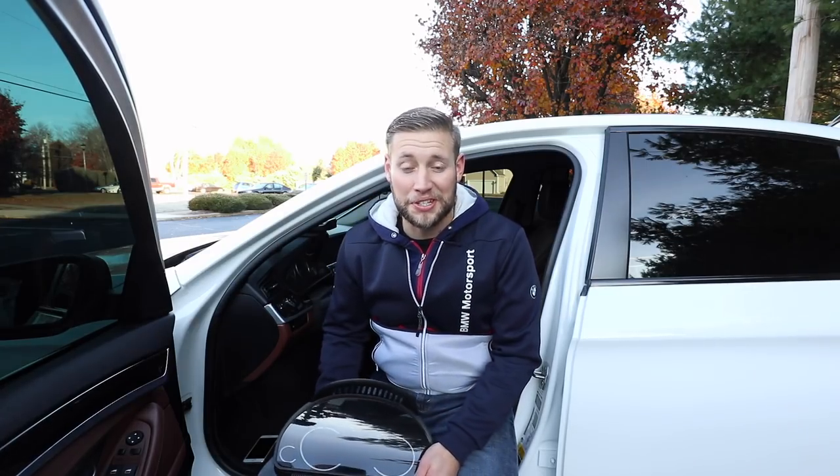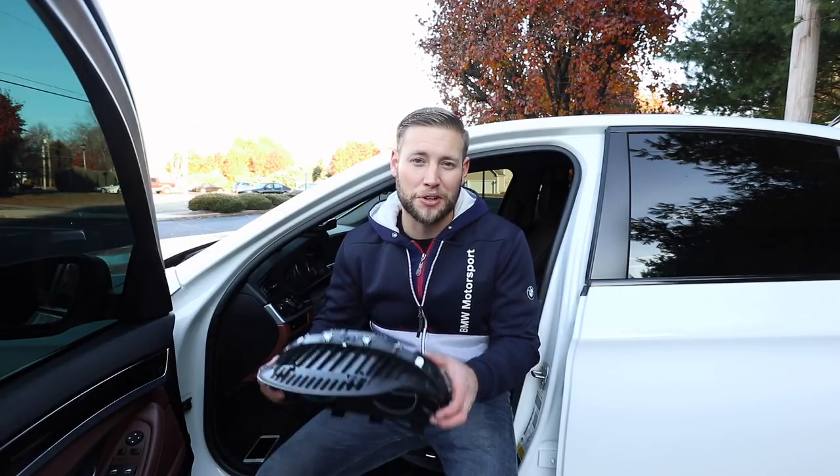Hey, this is Brian. Thanks for watching Keyes Motorsports. Today we are going to show you how to install the 6WB cluster in an F10.